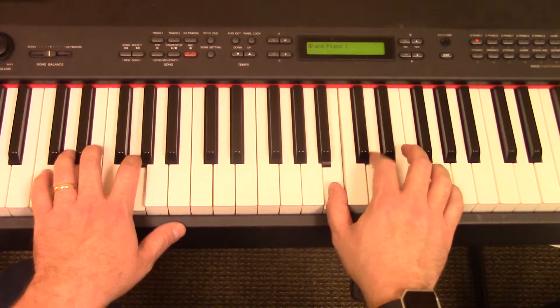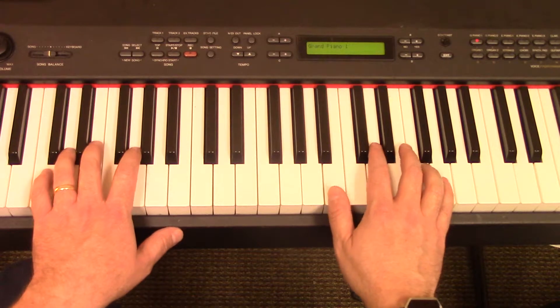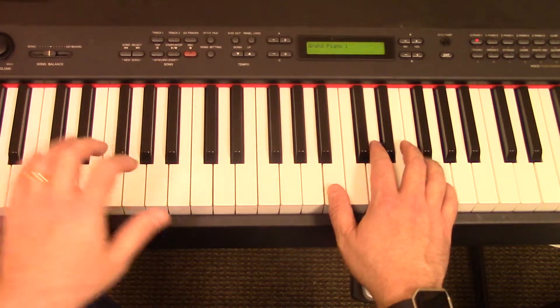All right? So there you go, let's try it. We'll keep the accompaniment simple to start with, so we get the chords down.